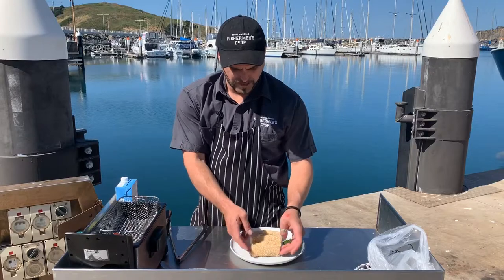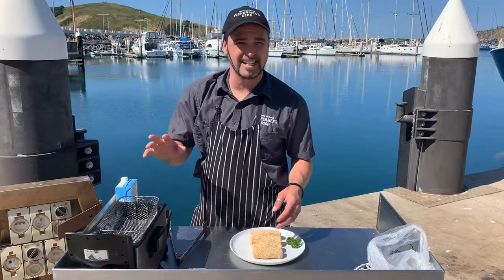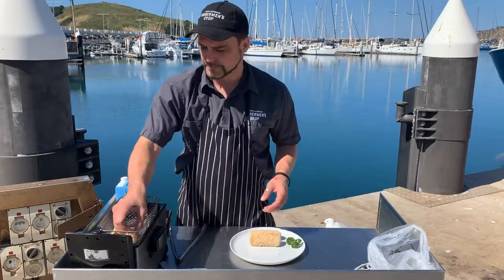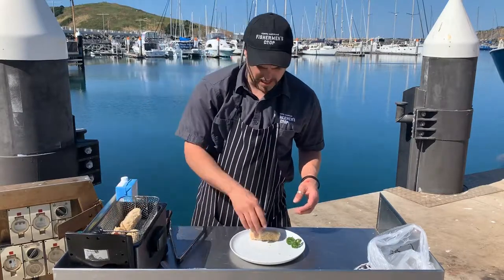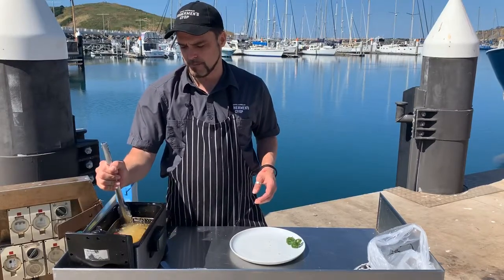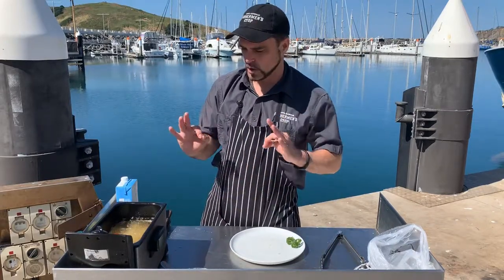We've got our individual Kievs all ready to go. Like I said, we've got the fryer not maxed out — at about 165°C. This is a really simple part. You can make these up ahead of time, have them ready to rock and roll in the fridge, then just pop them in the fryer as you're about ready to have dinner. We're going to pop them in for about three to four minutes, then cut them open and serve them. Gorgeous.